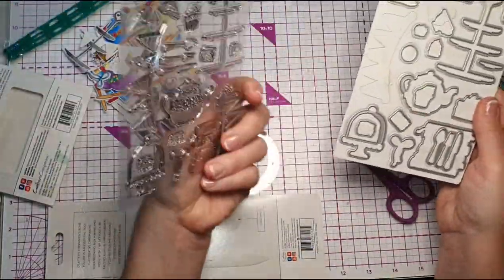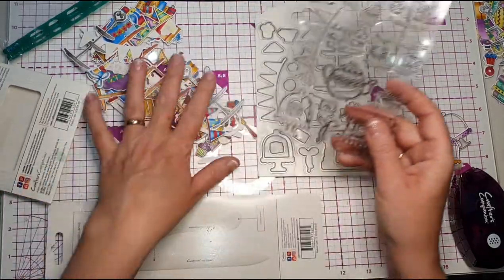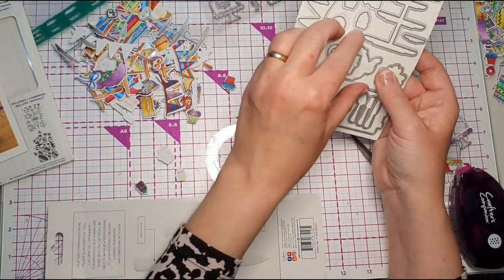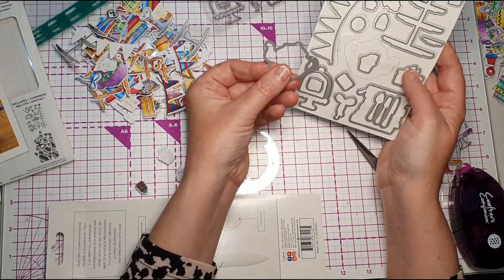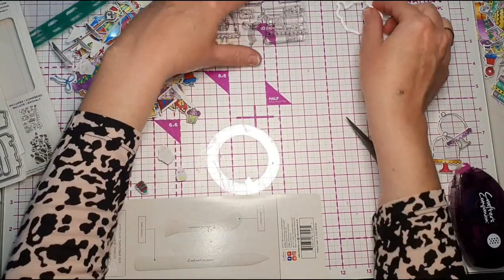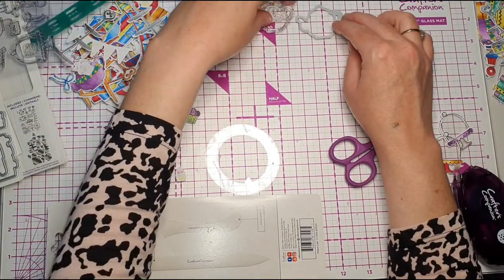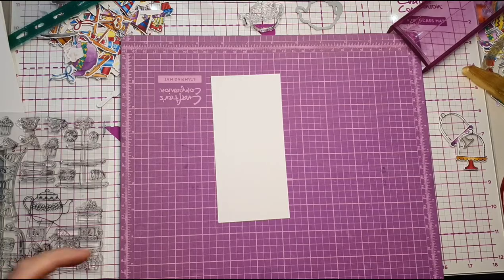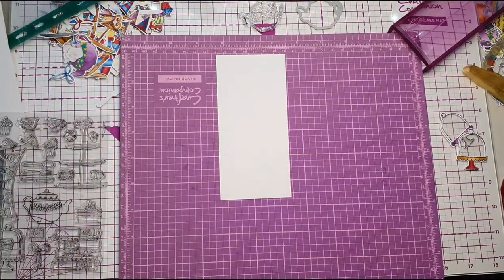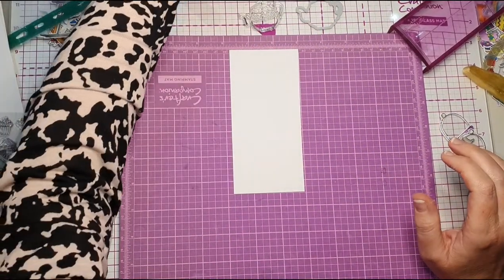So you have your strip of stamps and your strip of shapes. I keep these in their actual packaging — you can buy folders but I find it easy to keep them in the original packaging. I tend to stamp and then cut, but some people prefer to cut the shape and then stamp onto it. I'm going to grab the teapot now. When I'm die cutting I don't always use my big machine — I've got a mini, and I'll cut a few strips and stamp along them.